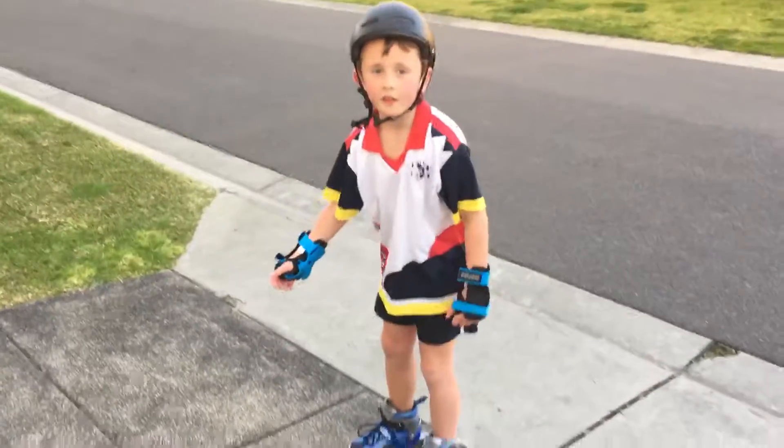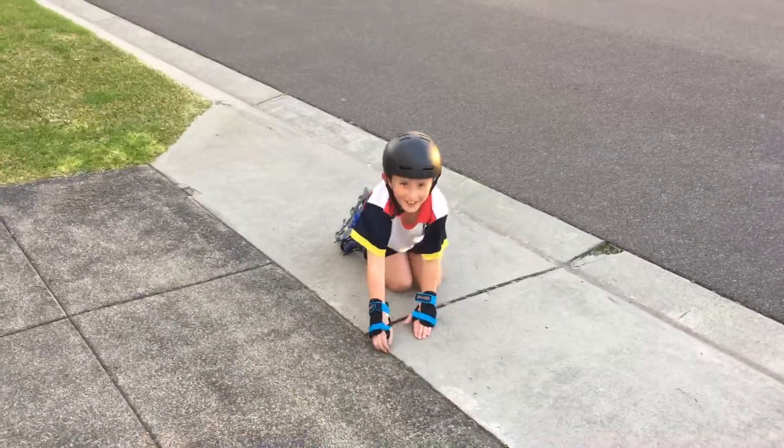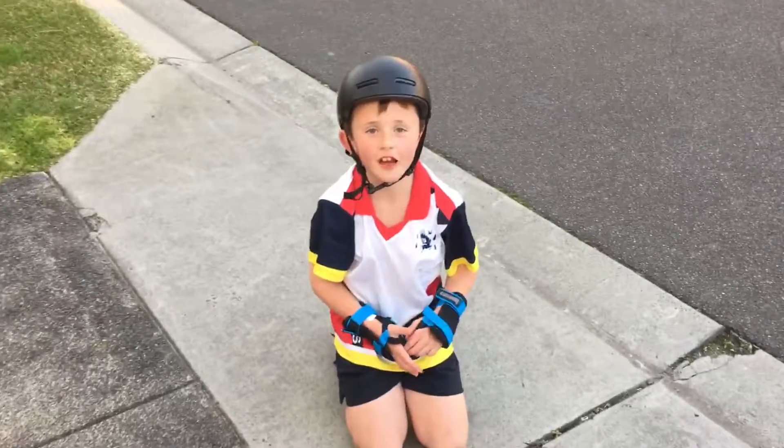Okay. Now I hope you — whoa! I hope you like and subscribe and see you later. Bye!